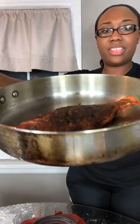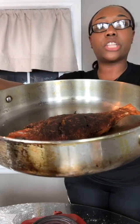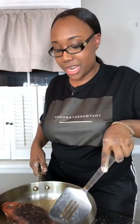I flipped my fish — let me see if I can show it to you without getting burnt. There's the fish — you see how it looks a little dark? That's okay, it's gonna look dark because of the seasoning. Let me turn it down a bit because you don't want the fish to look all crispy and burned on the outside but then soft on the inside.